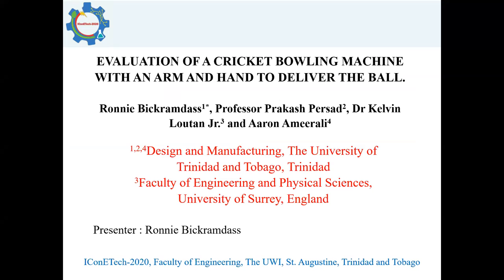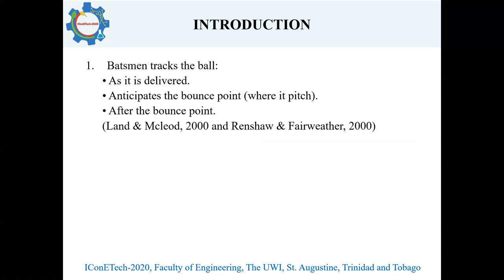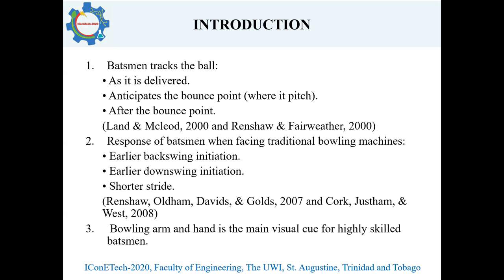Our project is the evaluation of a cricket bowling machine with an arm and hand to deliver the ball. In cricket, batsmen track the ball as it's delivered out of the bowler's hand to determine where it pitches, the bounce after a pitch — basically the line and length of the delivery. With traditional bowling machines, the ball is shot out via rotating wheel or pneumatic system. Because of this, batsmen find it difficult to trace the ball, leading them to change their batting stance, which leads to early bat swing, early downswing, and a shorter stride towards the ball. Thus, it was concluded that the bowling arm and hand is the main visual cue for highly skilled batsmen.